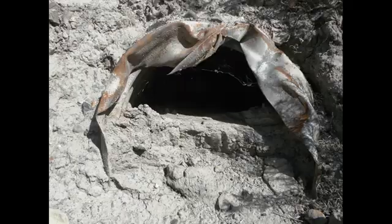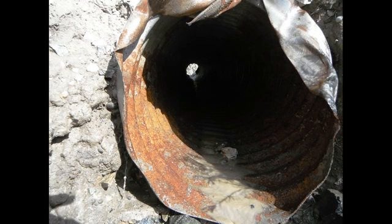This is a 20-inch diameter culvert that we used a water mole on — took us 20 minutes to get it clean.